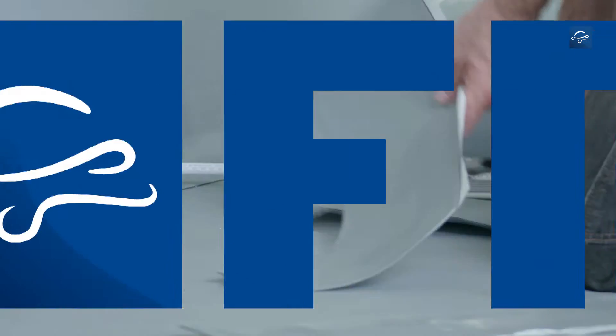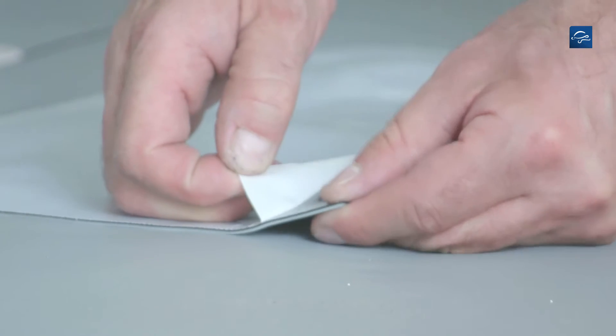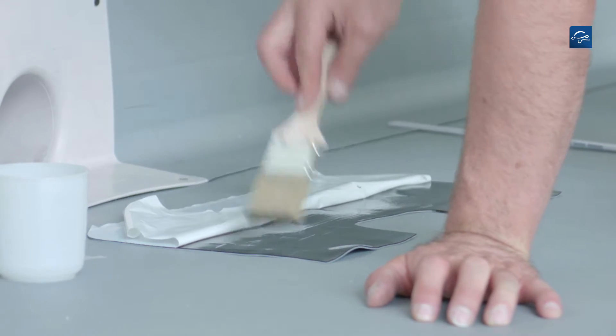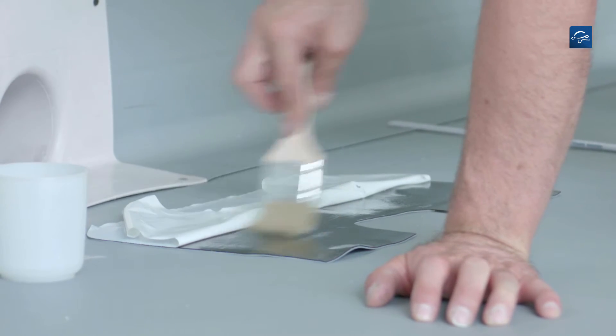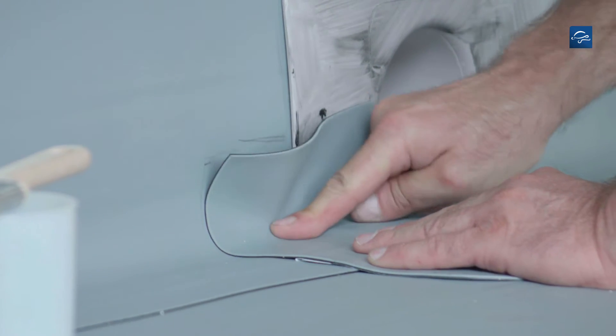After cleaning with Repanol solvent welding agent, remove the release film, then apply the semi-solvent welding agent to the self-sealing surface with a brush and spread the mix onto the flange of the water spout.